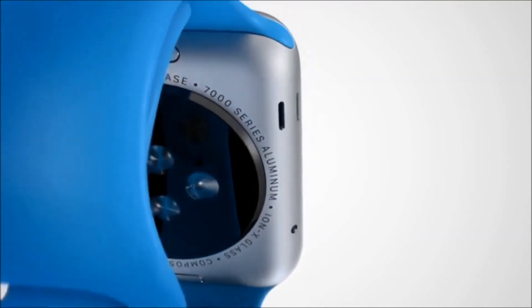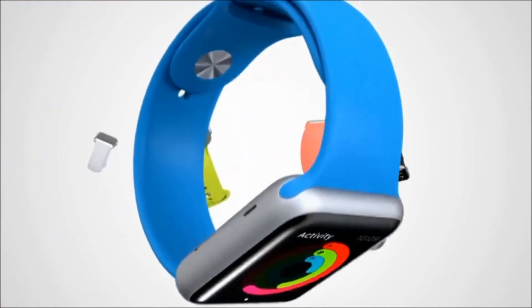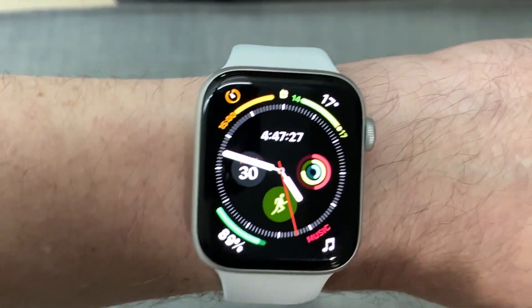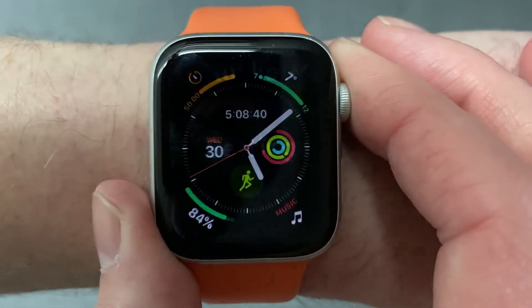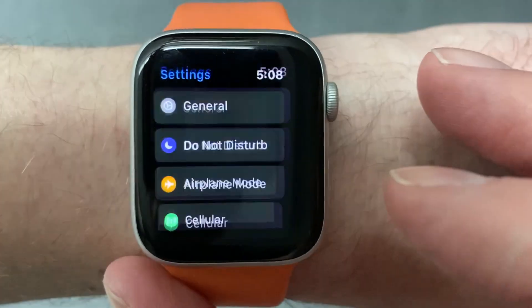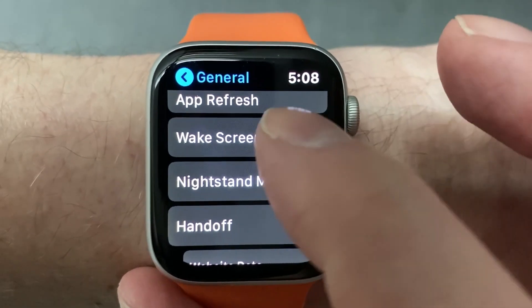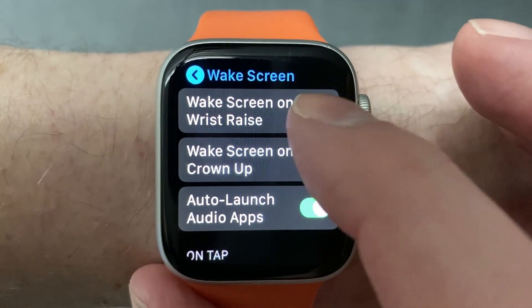If you're still having issues, you can deactivate the raise-on-wake feature so the display would only turn on if you tap it or press a button. I think turning this off would be quite inconvenient, but it likely would increase your battery life a bit. To adjust this setting, run the Settings app on your Apple Watch, go to General, scroll down and select Wake Screen, then switch off Wake Screen on Wrist Raise.